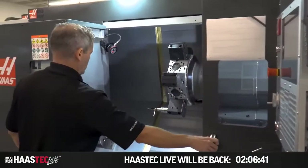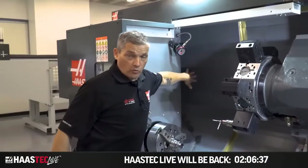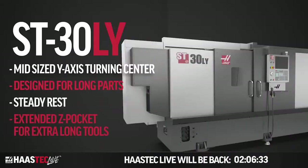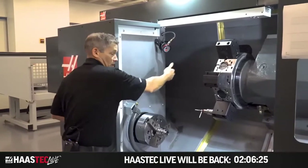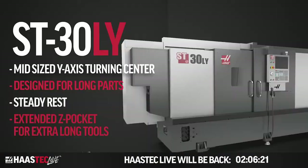Another cool feature about this machine is you can see this hole here — this is what we call the extended Z-Pocket. This gives you a lot of clearance for boring bars and other really long tools, so you can still get all the way up here to turn on the face of your part and not hit those tools against the bulkhead. So the ST-30 long bed is a great machine.